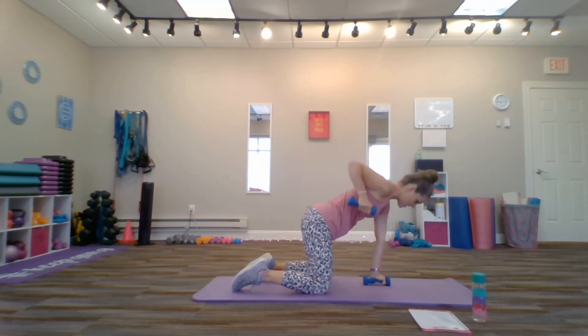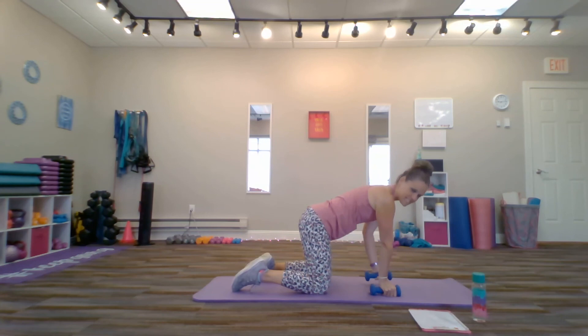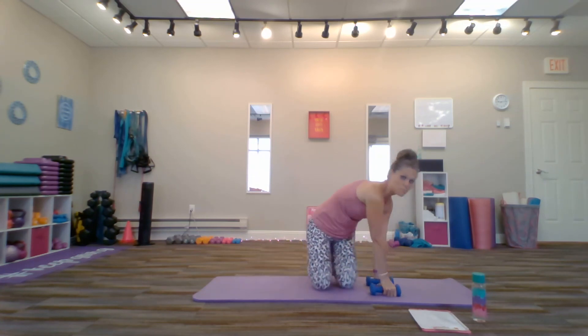Now relax and breathe in between — bells on the mat. So that's a demonstration of the quadruped alternating row. Thanks so much for joining me, and have an amazing workout.